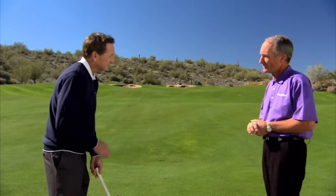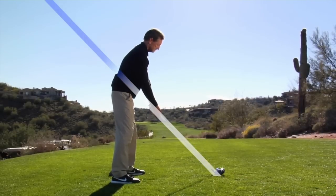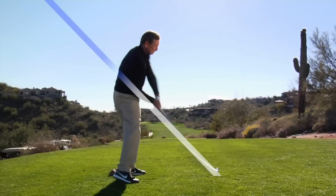In layman's terms, kind of explain to us what swinging a golf club on plane really is. Well, it's different for each individual golfer because of the way that everyone's built and the way that you set up to the golf ball. And ideally, if your clubs are fit for you correctly, it's dictated by the angle of your club shaft at address. That becomes the angle that you should swing the golf club back, up, and down on through the golf swing.